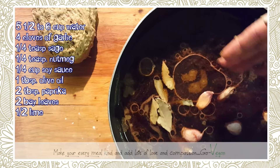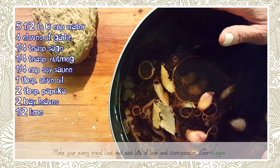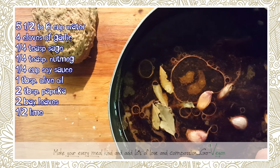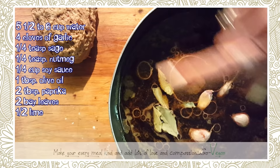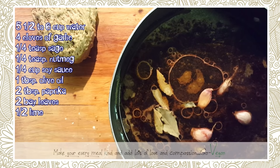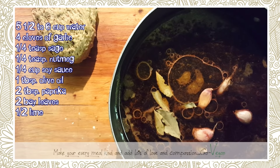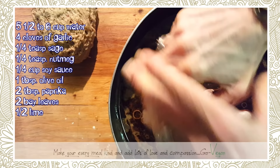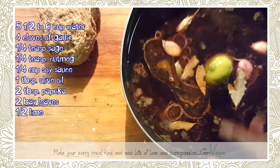I put about six cups of water, four cloves of garlic, about a tablespoon of olive oil, a quarter cup of soy sauce, two tablespoons of paprika, a couple of bay leaves, a large pinch of sage, a large pinch of nutmeg — I'll write the full ingredients list in the description. Now I'm squeezing half a lime and putting the whole lime into the pot.